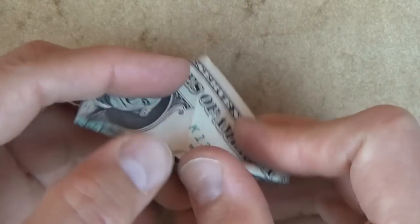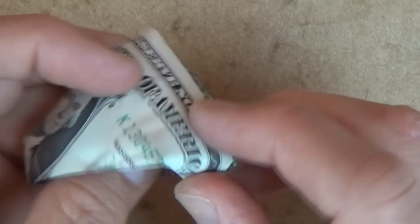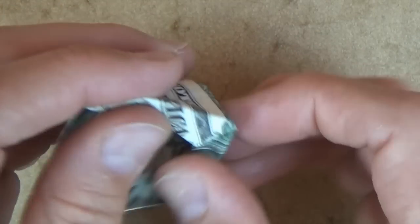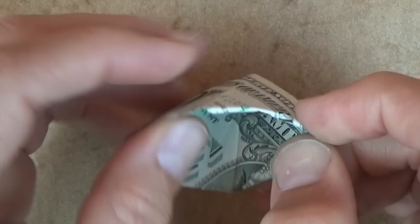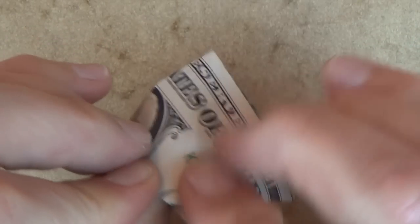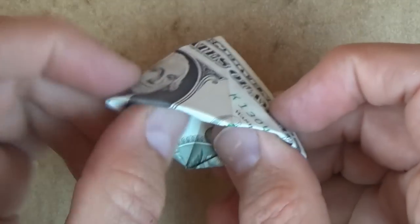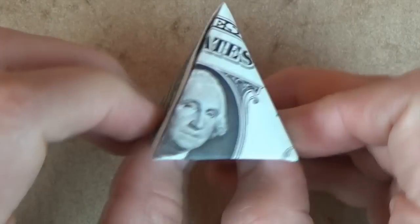Now let's open up this bottom pocket, and we're going to push this point inside right on the existing creases — on this crease and on this crease. So it's like that. And same thing on this side — just pushing this point inside, like that, and like that.